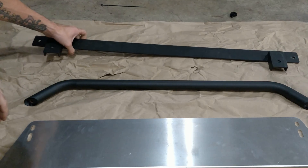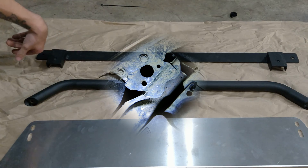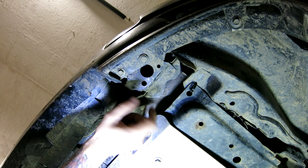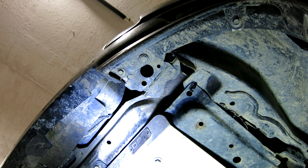So the first thing you need to do is take off your OEM splash guard. I don't have the OEM splash guard on here anymore, but when I did I remember having to cut a little bit out of it to get this bracket to fit — but it's no big deal.